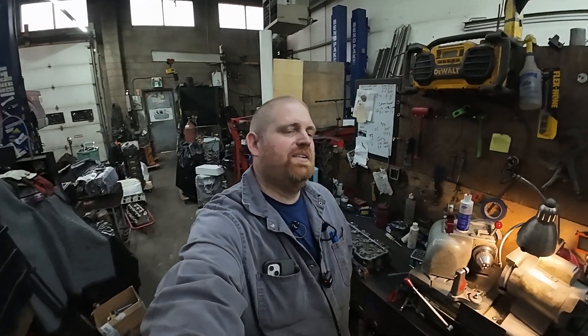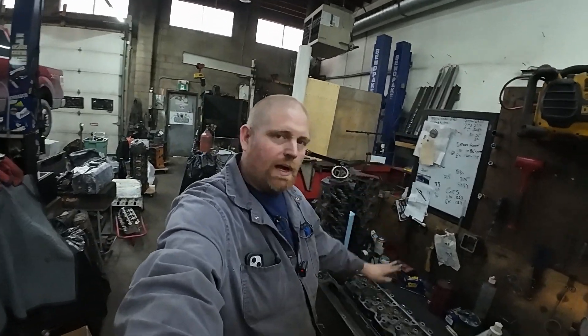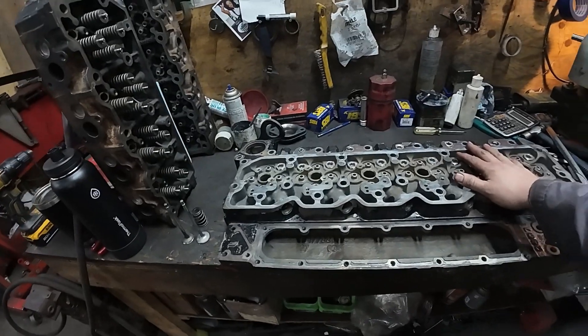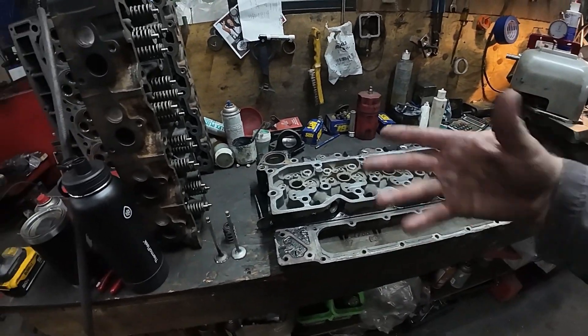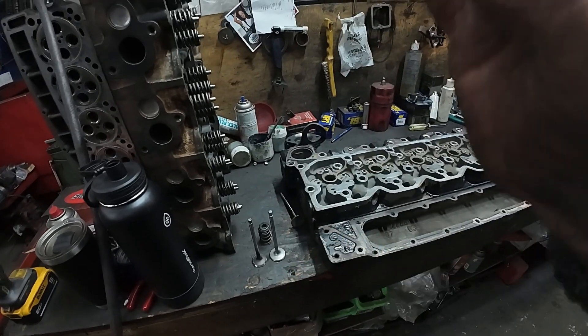We're back looking at David's 1500 horsepower 6.7 liter. There's been enough people commenting that they'd like to see the cylinder head, so I'm gonna go through and show you the cylinder head. I've cleaned it up and pulled the valves apart - I'm gonna show you the valves and the springs we're running.